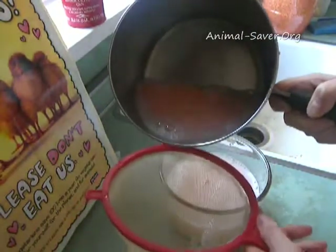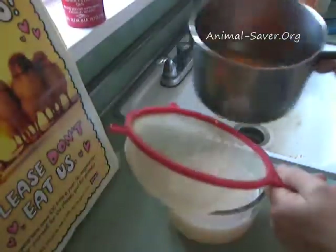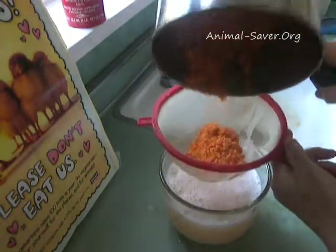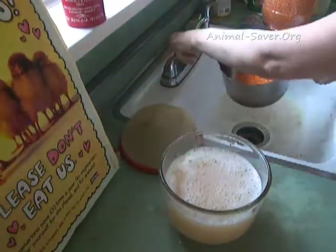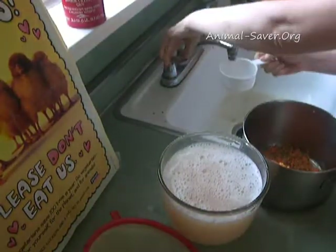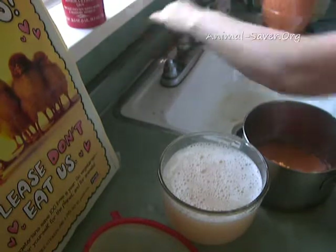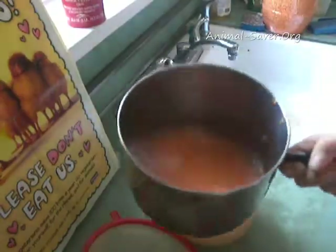I think it's pretty much done rinsing. I'll throw this water out — this is the last of it — and then I'll put in three cups of water and let it cook. I can add as much water as I like later on. You'll find out how you like to do it yourself.